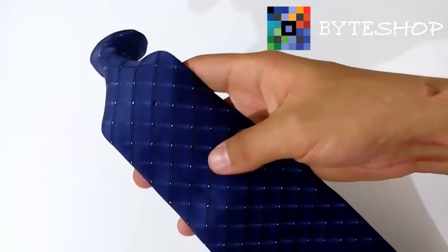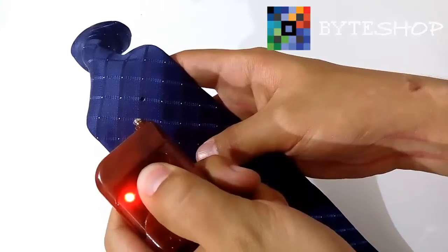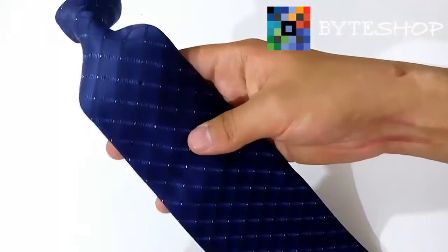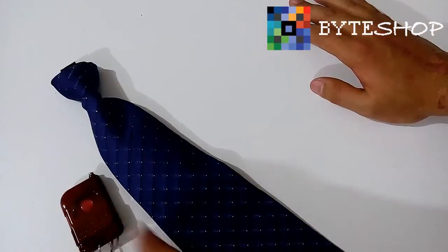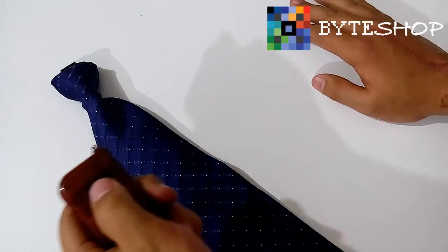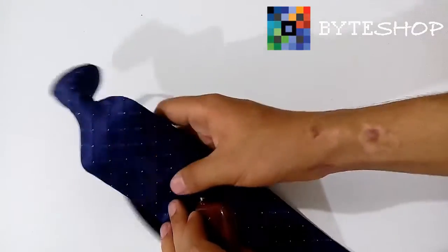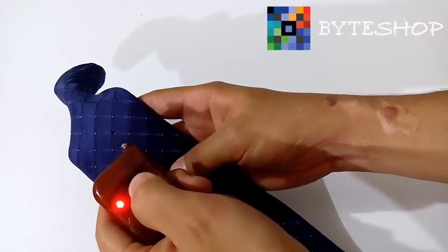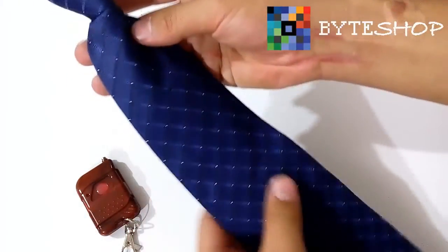Ahorita está en modo Standby. Pero si ustedes apagan la cámara con dejarlo dos segundos apretado, se apaga la cámara. Si ustedes dejan apagada la cámara, te va a durar la batería alrededor de dos días. Si tú la dejas en modo Standby, que es la cámara prendida, te va a durar 12 horas. Y si tú estás grabando, si lo pones a grabar, la batería te va a durar alrededor de cuatro horas de grabación continua.